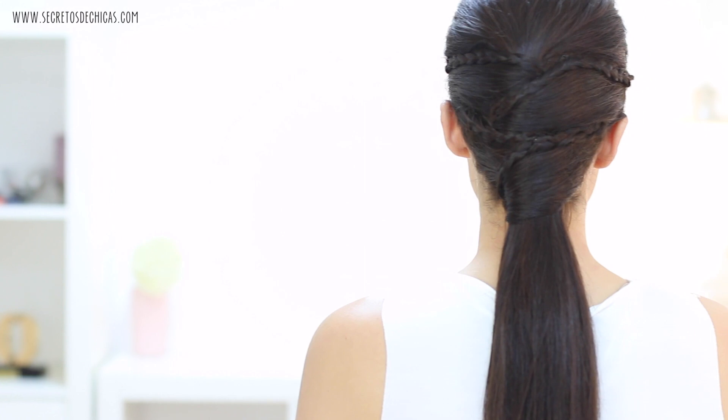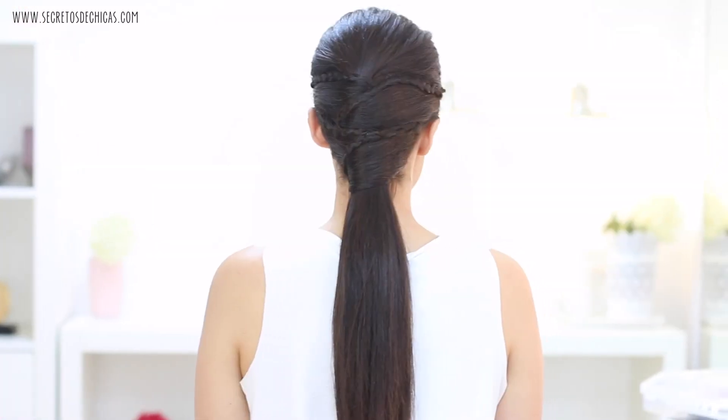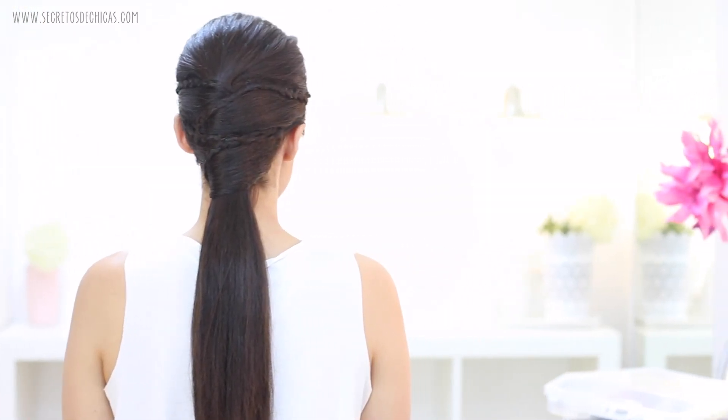And that's it — you're done. As you can see, this crisscross technique is not very complicated. The only thing you need to take into account is the way you place your bobby pins.